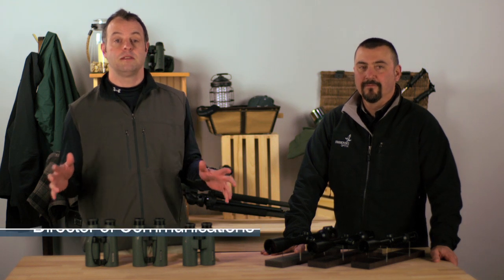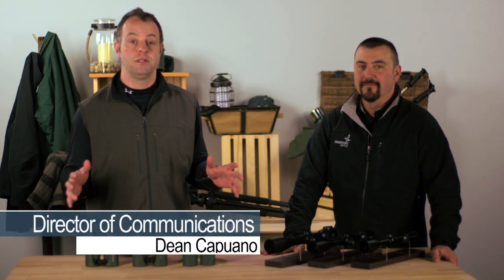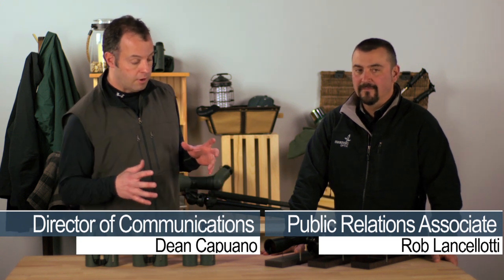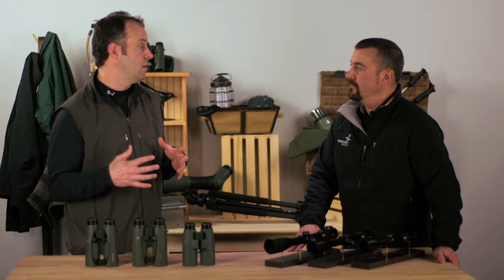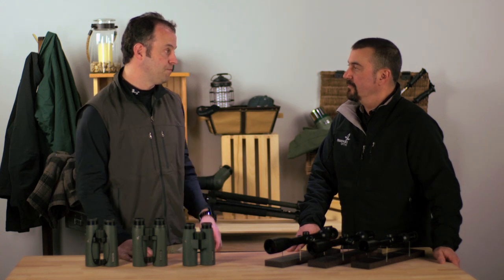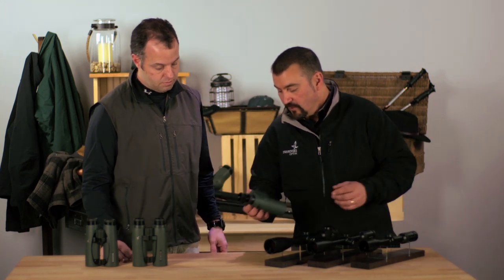Here at Swarovski Optic, over the last several years we've built a reputation on quality of products and quality of services. Talking to a lot of our consumers about which products they should buy, you get through that whole process, but then it really becomes about service. That's one of the really nice things for me working for this company — we stand behind the product a hundred and fifty percent.